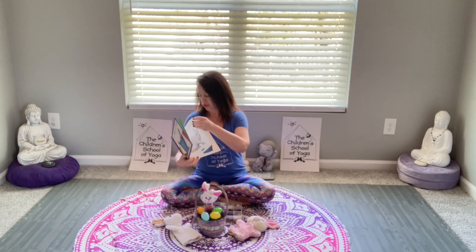I've got a story, what can it be? I've got a story, come and sit with me.